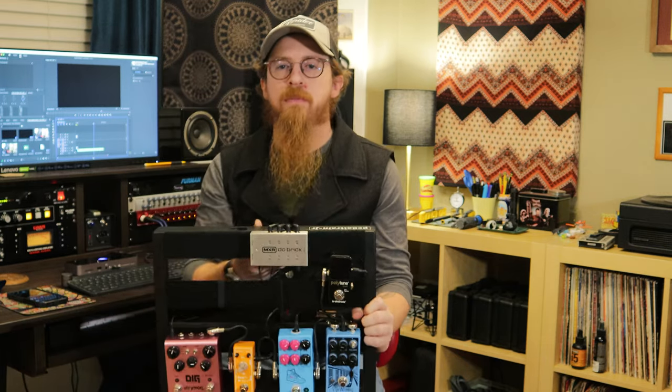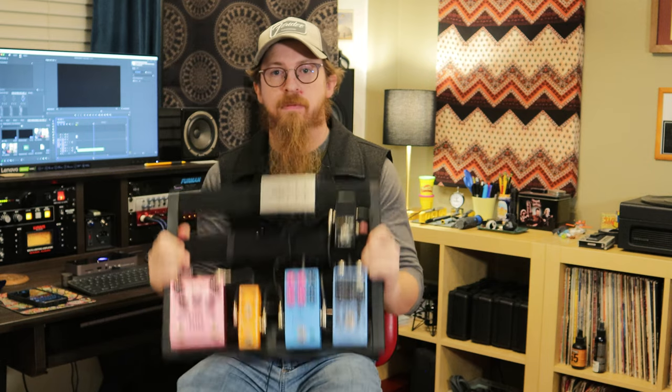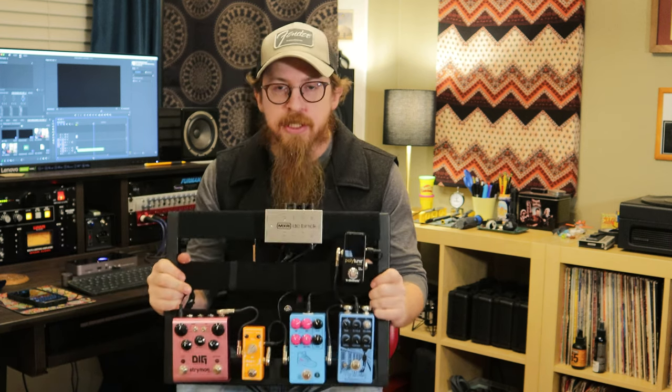Anyway, that's not what today's video is about. Today's video is about this pedal board I'm picking up here on the floor. It's the one we use here in the studio and live — just kind of everywhere as a good guitar platform — and it's constantly changing, with stuff coming off and on and all sorts of new routing.